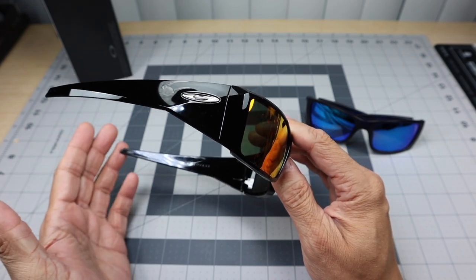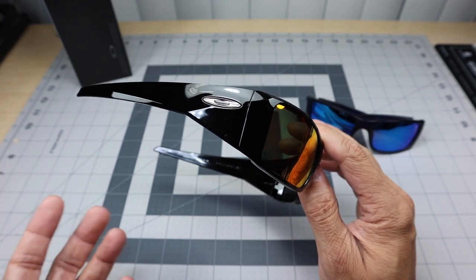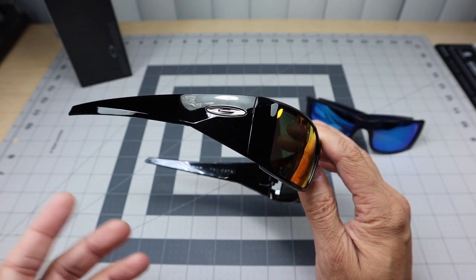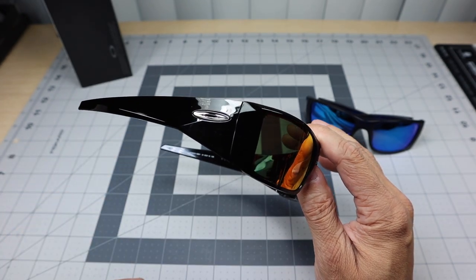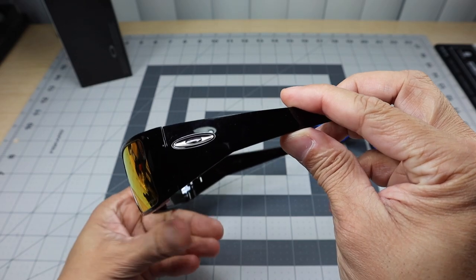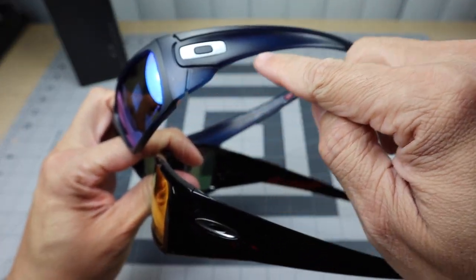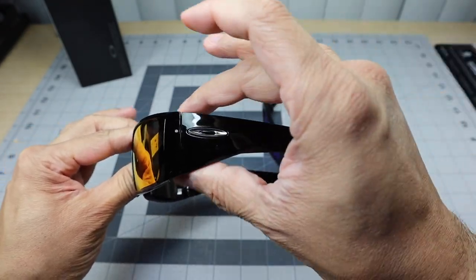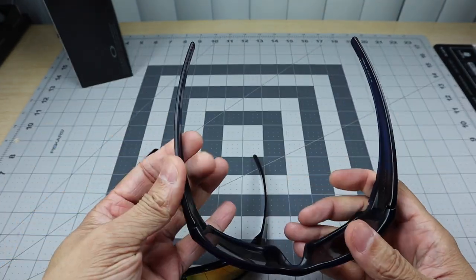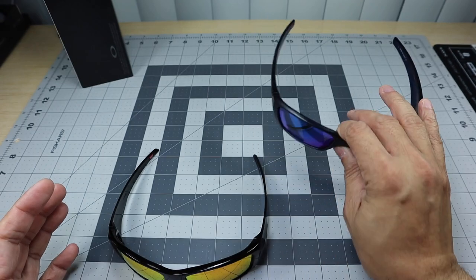This might be a model that some people do like, and that's primarily the reason I do these videos — to get them out there so someone can make an informed decision. I don't necessarily have to like all of them, and now it's part of my collection. I just wish they'd put a little more thought into it. The Fuel Cell has a little wing that cuts to the top, making the stems look thinner. The Heliostat just keeps it thicker on the side, but the stems themselves actually feel very thin.